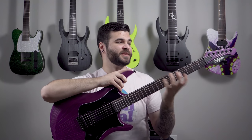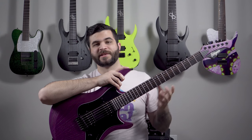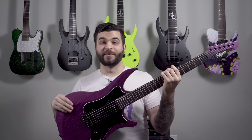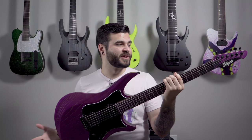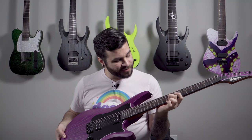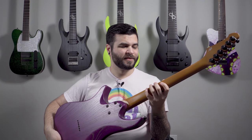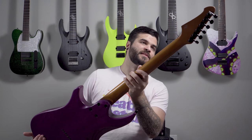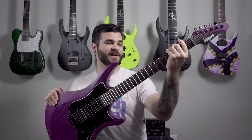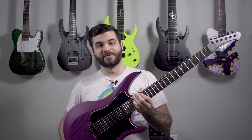When I got it there was a little shipping accident and the pickup was loose and it needed a setup, but the guys at Balaguer were super awesome and totally reimbursed me for the guitar tech — FedEx dropped the ball. I've really come to love this guitar. It's got this very streaky ebony fretboard and a roasted maple neck. I'd love to try a seven-string or super baritone six-string from Balaguer at some point.